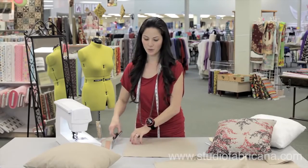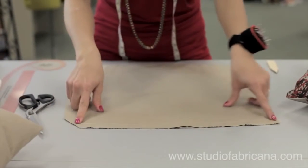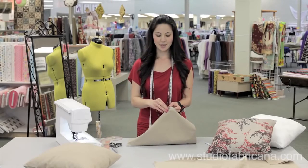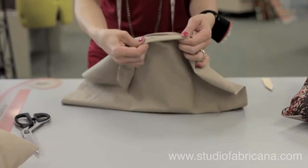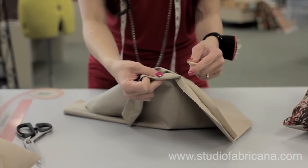I'm now going to clip my corners to reduce bulk — clip all four corners. Once you've clipped all four corners, take your pillow form and flip it right side out. You can use your point turner to poke out the corners.